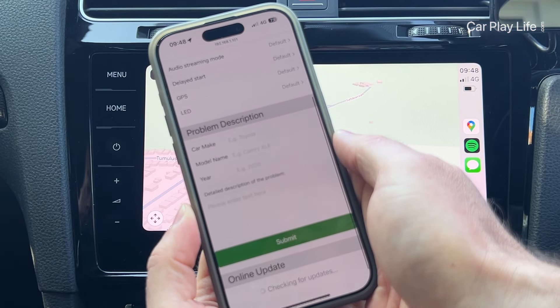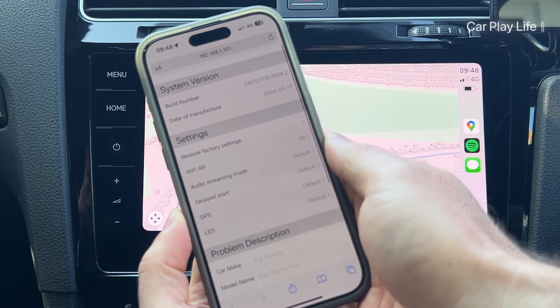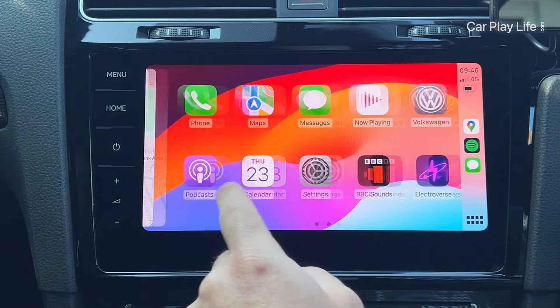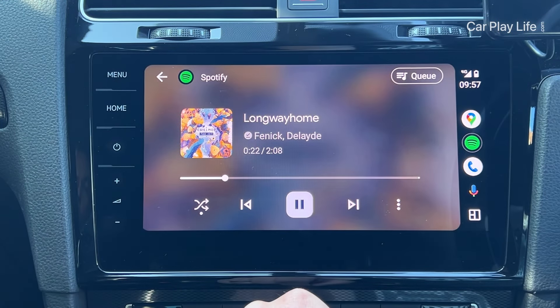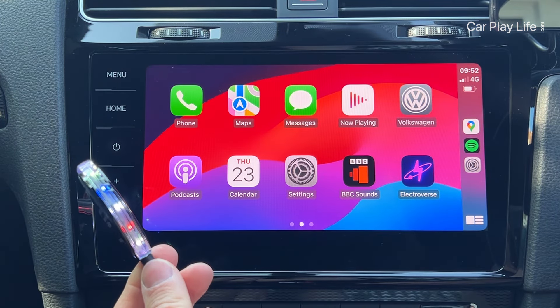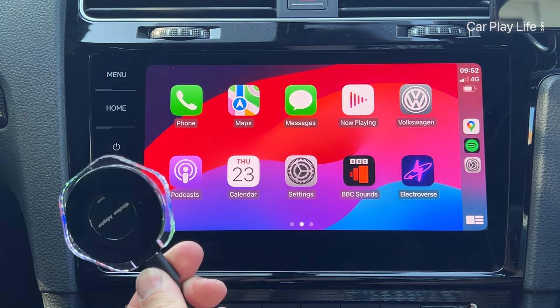Its config menu is a little bit basic, but there are enough options to help improve compatibility should you have any problems running this adapter on your car system. Retailing for under $80, if you're looking for a smooth operating and colourful wireless dongle, then check out the Crystal Wireless Adapter from Bernice.